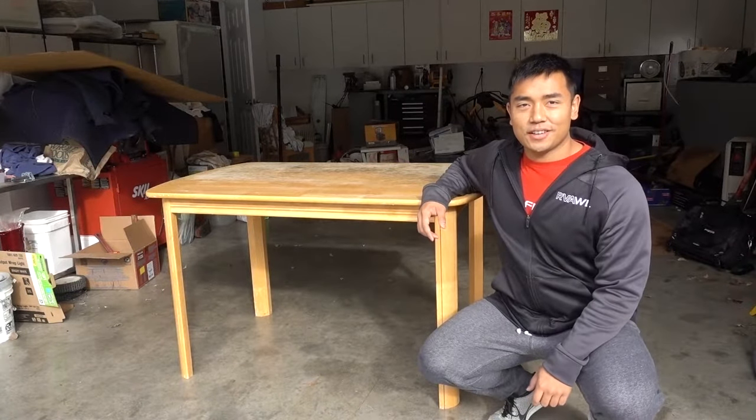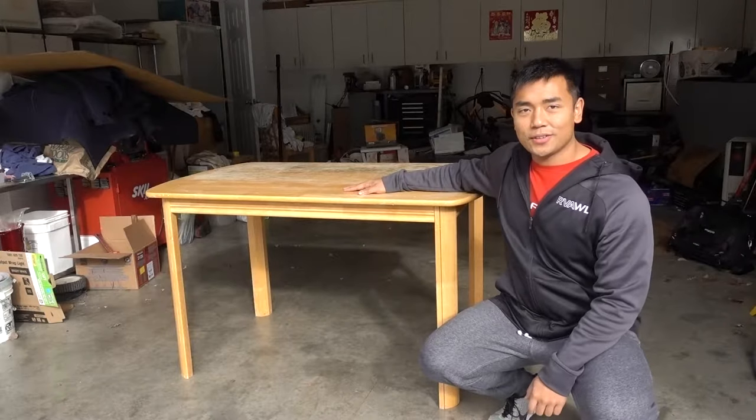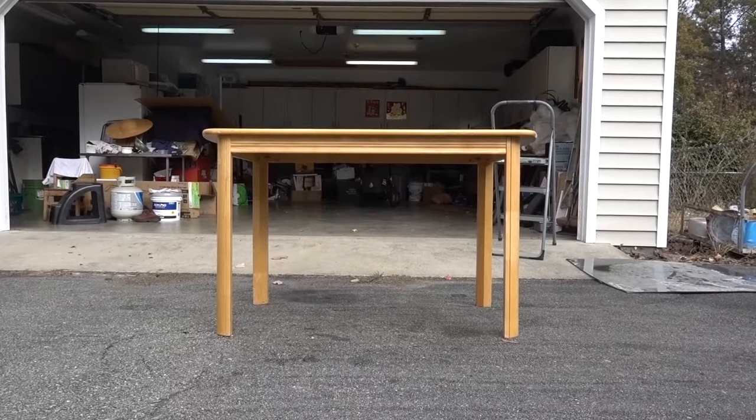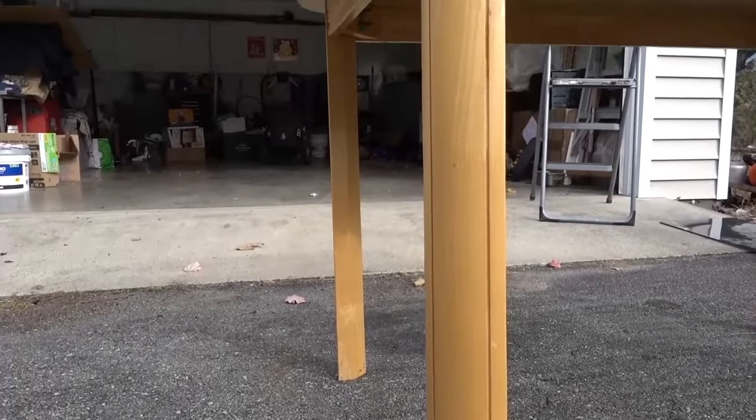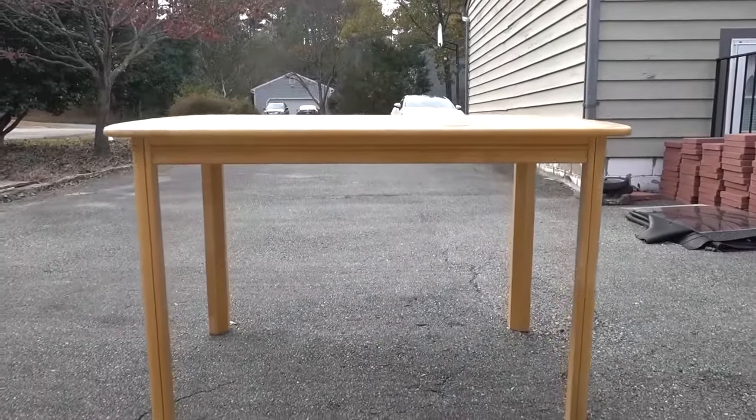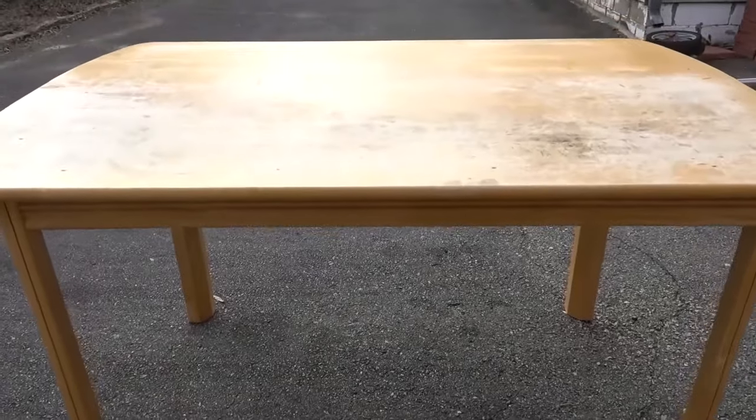Alright guys, this is John Heng, and in today's video I'm going to show you how I turn this table into this. Here is the table that this video is pretty much all about. I wanted to go through all the damage it's been through. I'm getting this table from my girlfriend's parents. They used it for about 20 years, so this table has a lot of memories — a lot of Christmas dinners, Thanksgiving, and so on. And they really used the crap out of this thing.